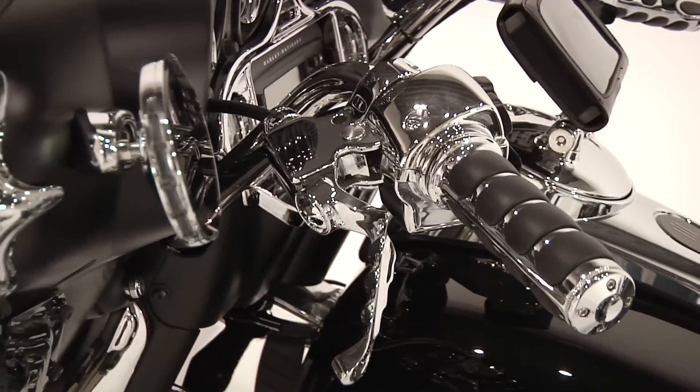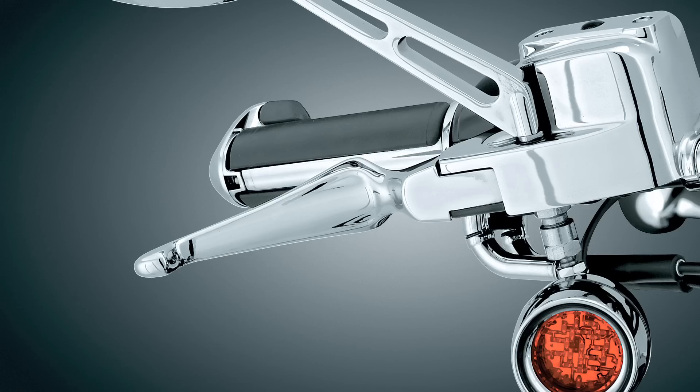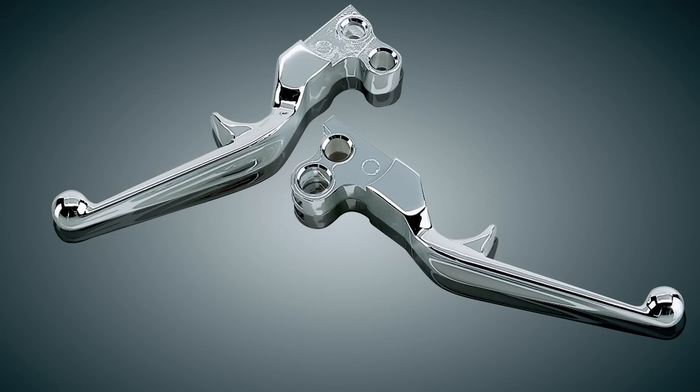No grip is complete without a set of new levers, and Kuriyakin has plenty to choose from for your Street Glide. Featured here are the zombie levers, a stylish lever with contoured grooves for maximum comfort. Kuriyakin also has the boss blades, trigger, and silhouette levers available.